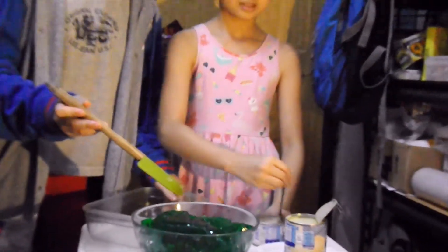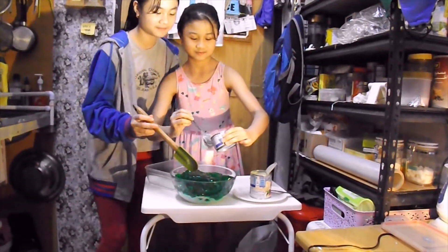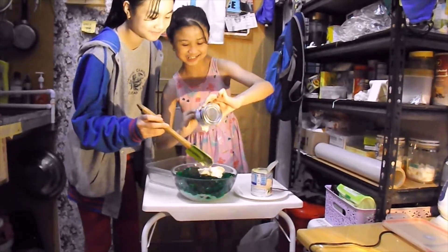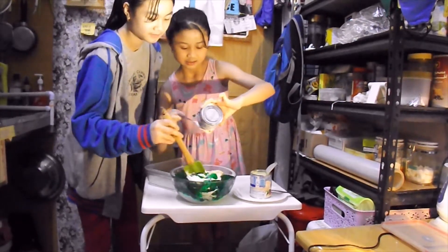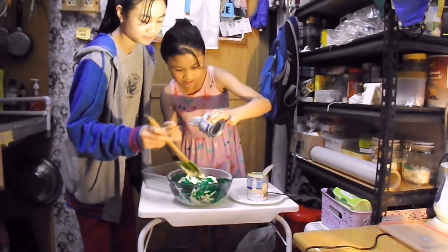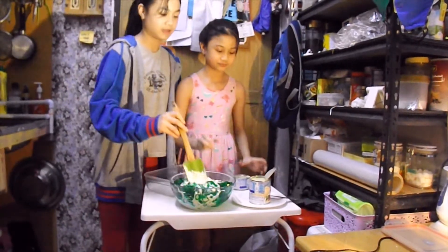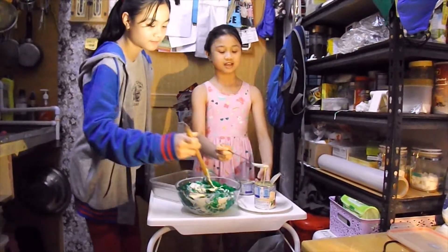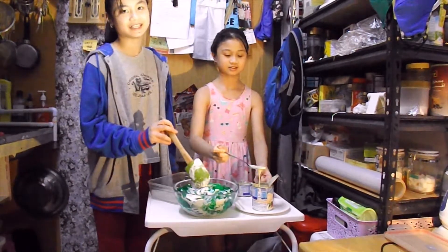Now we're going to pour all the cream. Then we're going to pour all the condensed milk — the amount of condensed milk depends on your taste.